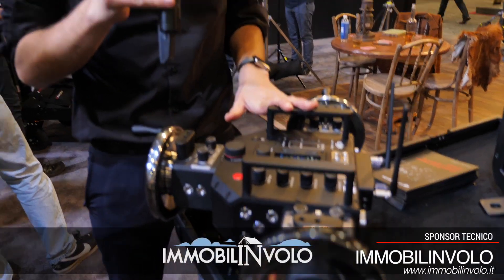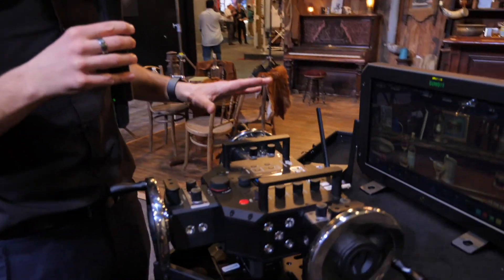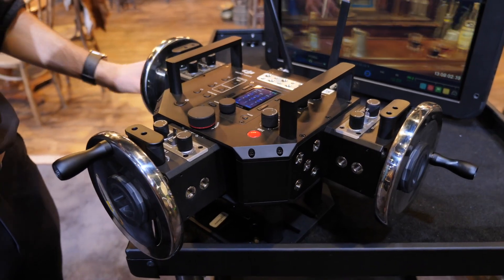The first is the Master Wheels. We thought of a device for operators to control gimbals and drones not only with a joystick but with really precise control — and this is where the Master Wheels come in. We have a free-axis wheel control with very well-weighted wheels.